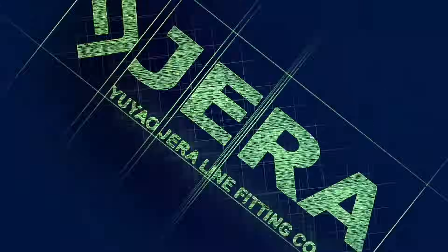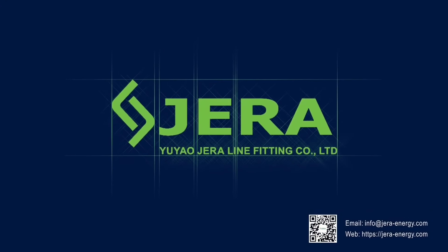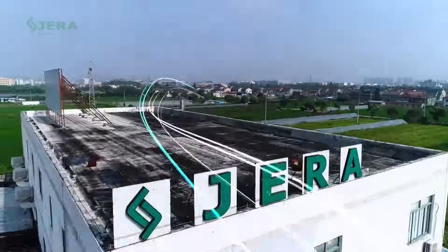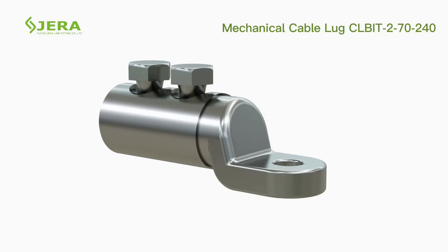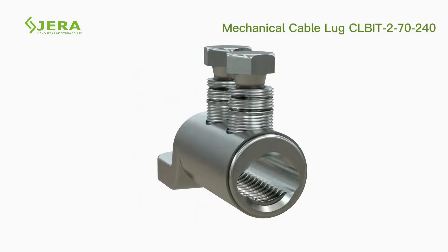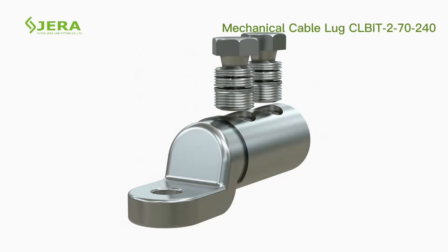We are Jeraline, a factory that produces infrastructure products for power cable deployment. The cable lug consists of a shear head torque bolt, tin covered, with an aluminium body.